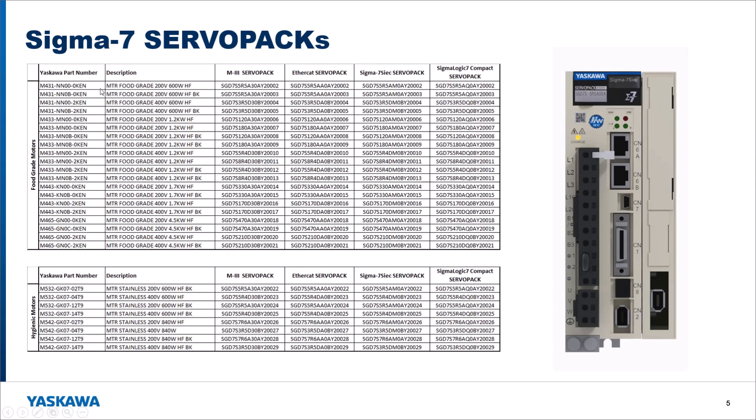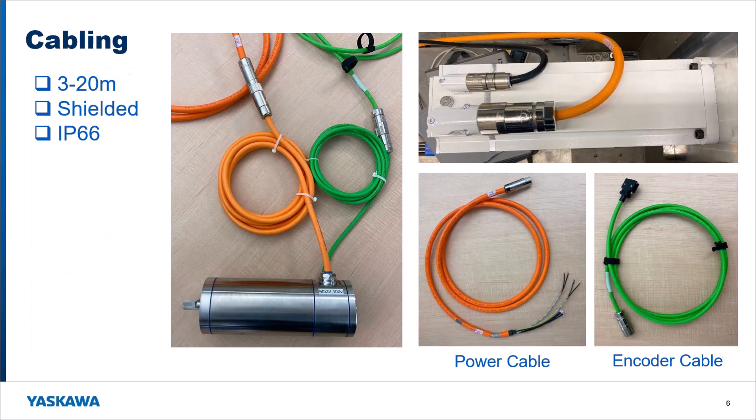This chart is also in our product literature and on the website. When you pick one of these motors in the online pricing tool, it will give you the correct amplifier specific to that motor. For motor cabling, the stainless motor has three-meter cables that come off the motor and are terminated in a cylindrical plug, with extension cables available from three meters up to 20 meters.